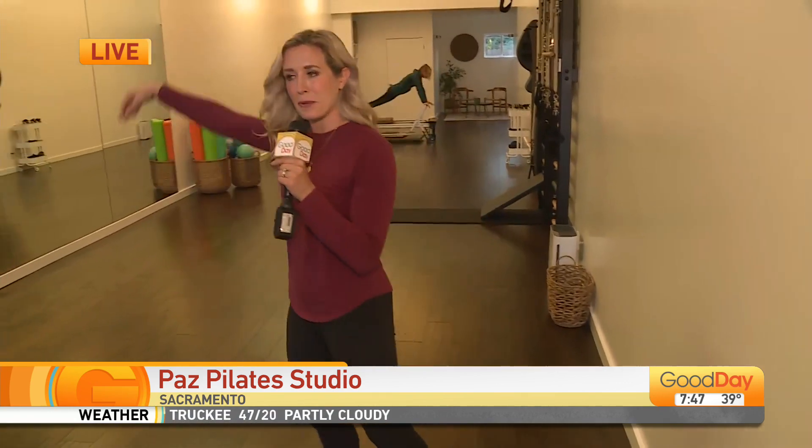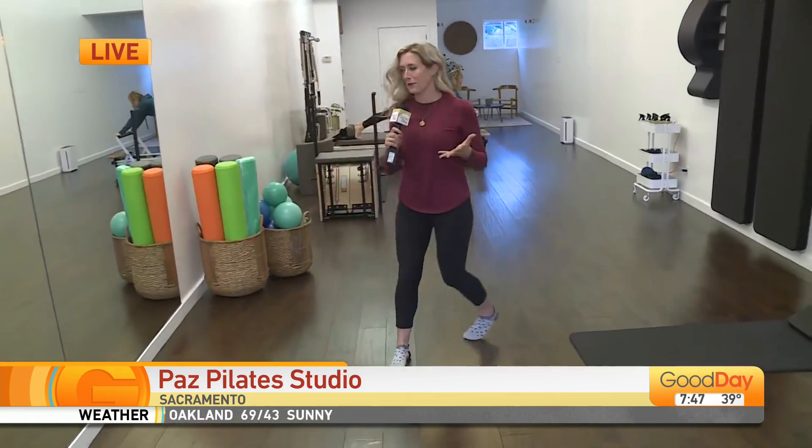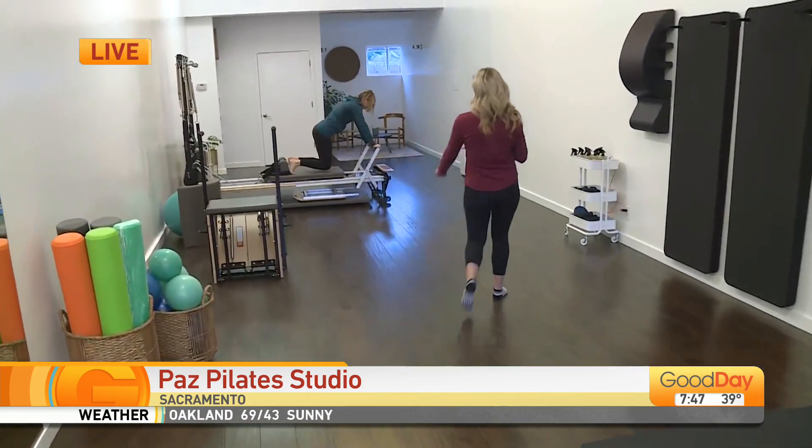We are at Pause Pilates Studio, right on McKinley Boulevard in East Sac. I have to tell you, I walked in the doors and felt nostalgia. This used to be Dean Dance when I was like three or four years old — I was doing some tap dancing. I remember being a giraffe! This is still a place for movement, but a little bit different this time.